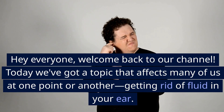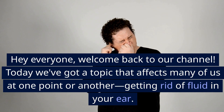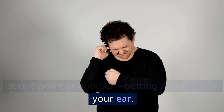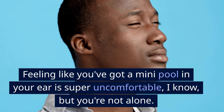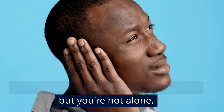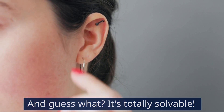Hey everyone, welcome back to our channel. Today we've got a topic that affects many of us at one point or another — getting rid of fluid in your ear. Feeling like you've got a mini pool in your ear is super uncomfortable, I know, but you're not alone. And guess what? It's totally solvable.